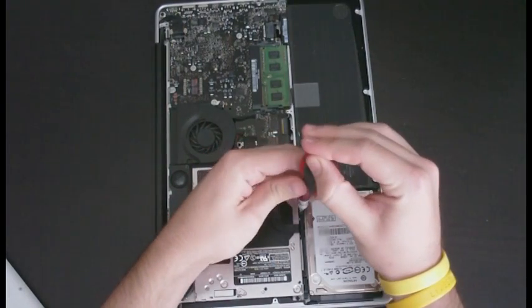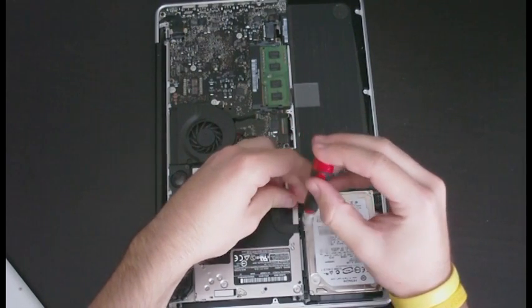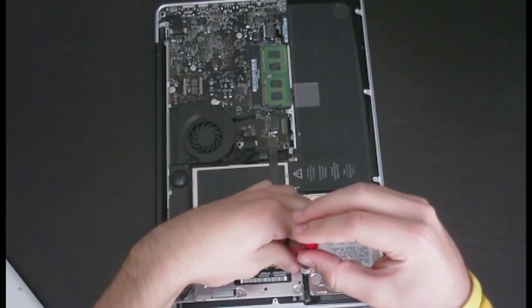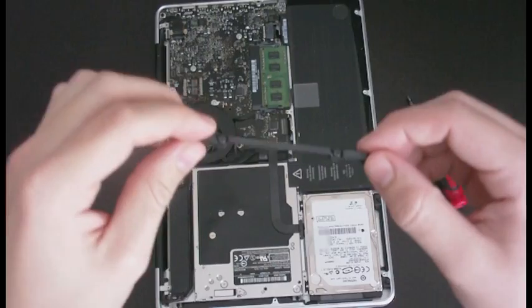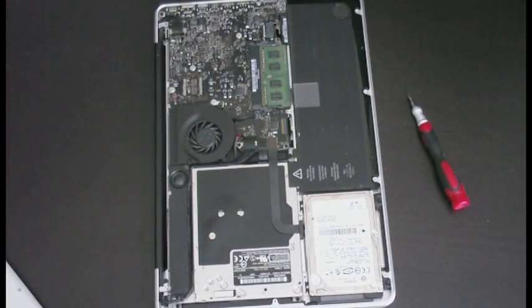First things first, there's a retaining bar — this little black thing — we're going to take it off. There are only two screws on it so it's not that hard. It's just this little black bar; I'll put it off to the side with the bottom panel.